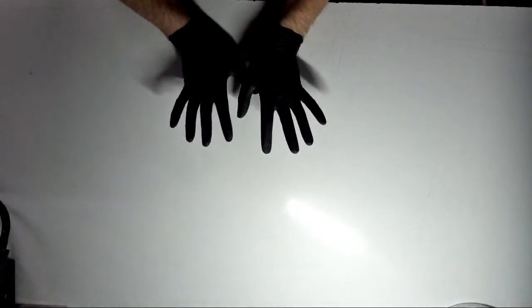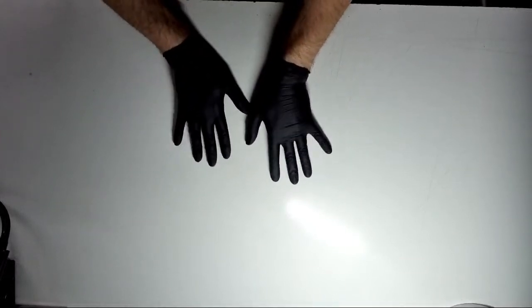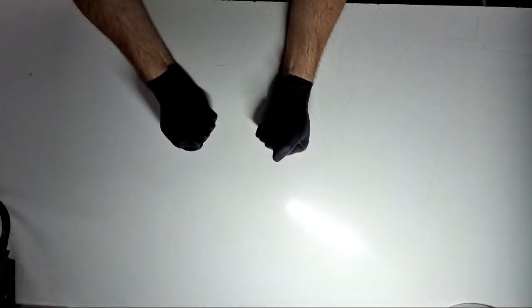Can you hear me okay? You won't see anything just yet. All you can see is white and my hands with nice black gloves on — very important, you don't want to get any rubbish on your hands or on cleaning instruments.